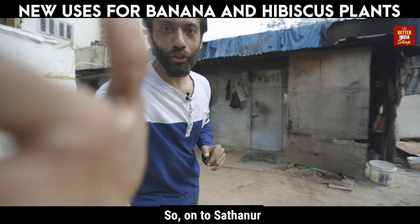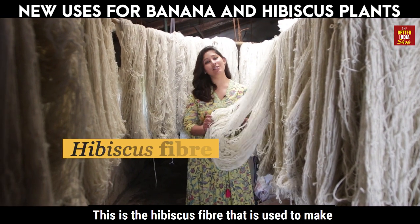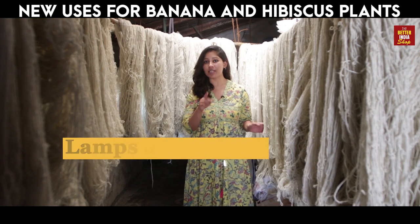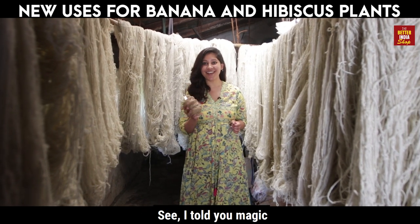So, on to Satano — and this is where the magic begins. This is the hibiscus fiber that is used to make those lamps and runners, and this is the banana fiber. See, I told you — magic.